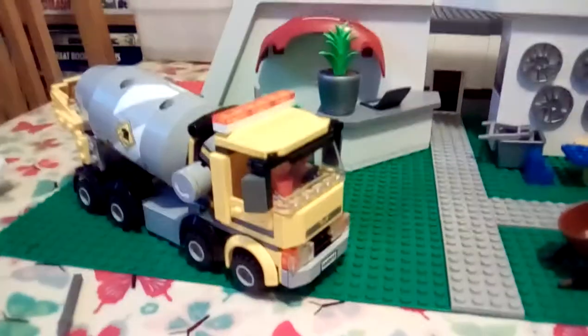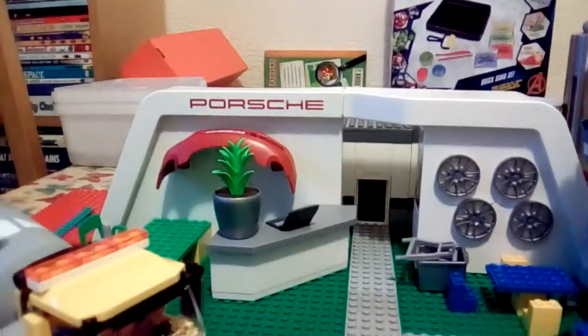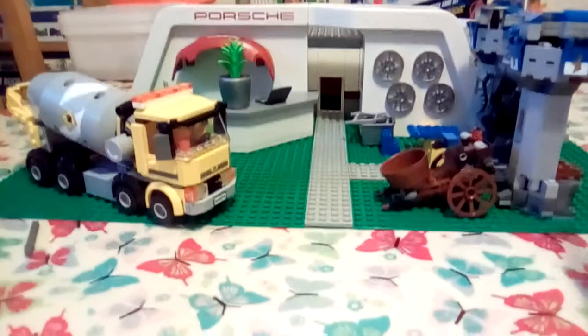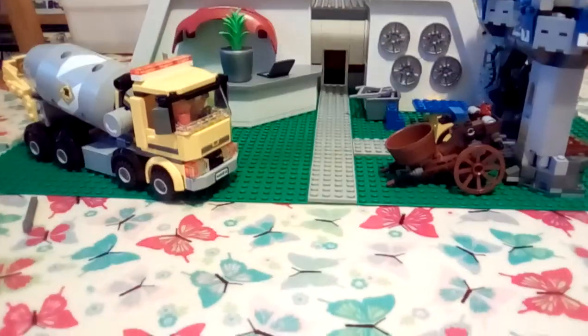And then we do have the reception desk with some bumpers for sale. We have a little desk here so you can buy the cards, and then we do have a little plan and laptop — so that's the reception area. If you'd like to know anything about these sets in the main entrance, just ask me in the comments.